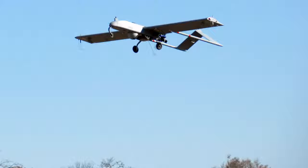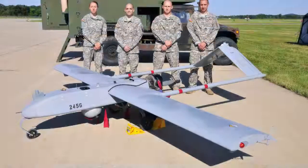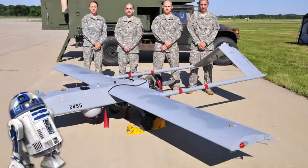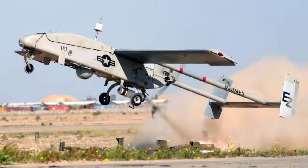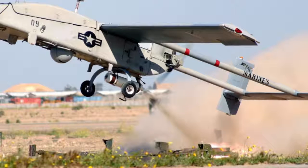Its primary job is to be the eyes in the sky for the boots on the ground. In ideal conditions, the Shadow Vulture can take off from a paved or dirt runway. But sometimes you just can't wait for that weak, wanky engine to power you up — you want to blast off from a dead stop using a rocket blaster.